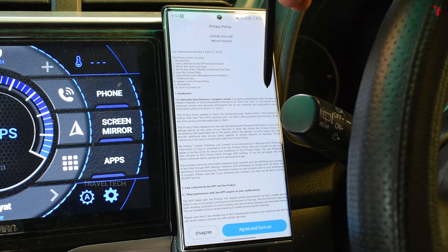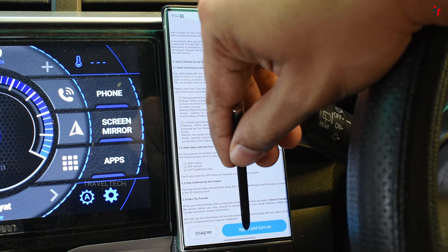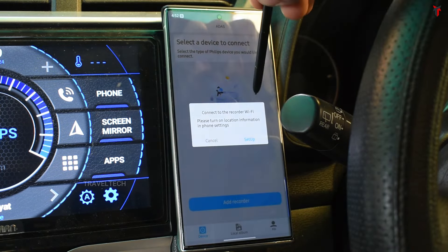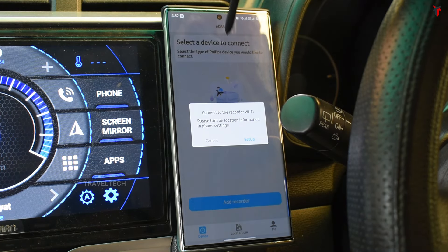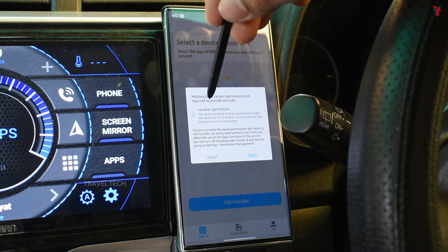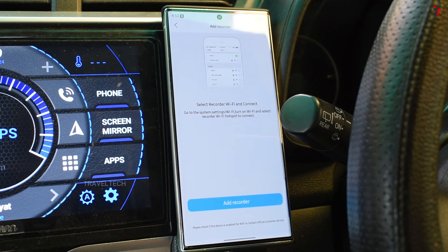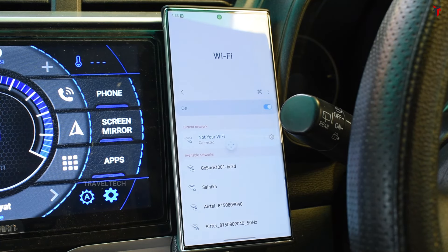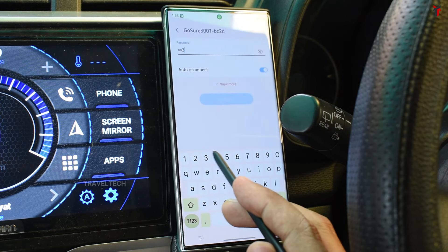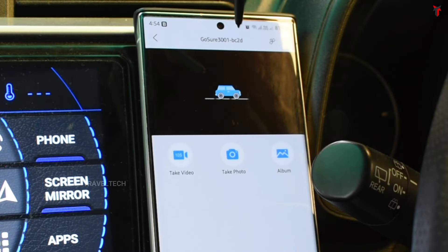As soon as you install and open the app for the first time, you need to agree to the privacy policy to use the app with the dashcam. Click agree, then select the option to connect to the device by clicking the add recorder button. You'll need to connect to the recorder's Wi-Fi — turn on location on your smartphone when prompted and grant location permissions. Select the recorder Wi-Fi named GoSure 3001 and connect. The password is 12345678.